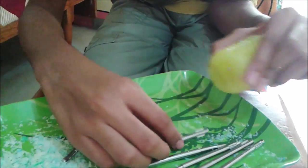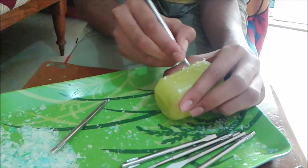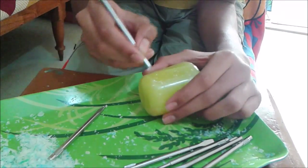I'm using the sharp point of the screwdriver to make some lines on my candle. I'm using a blunt one to increase that carving style.